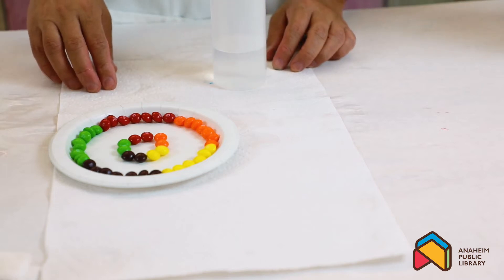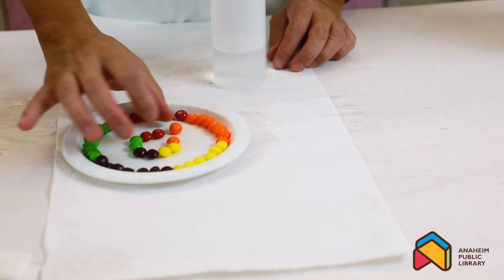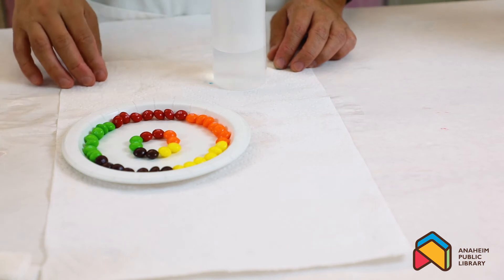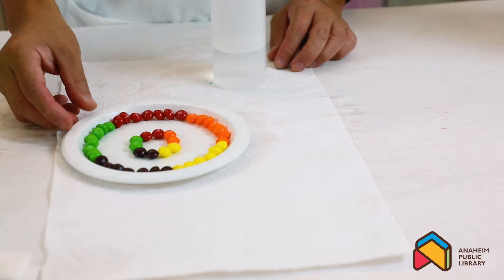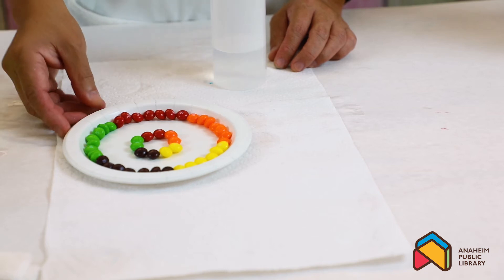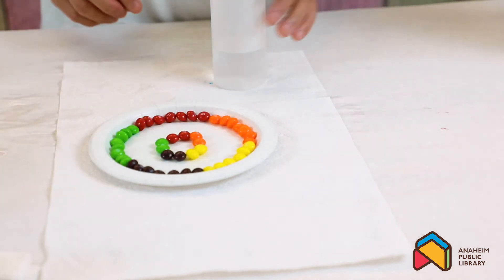The next thing we're going to do is going to be so fun. You can use Skittles, M&Ms, or any candy that has color coating. It's so fun and delicious - I just want to eat it! You're arranging any pattern you want. Here I created uniform color for each section, and you can alternate the colors and create different patterns. The possibilities are endless - just have fun with your experiment.